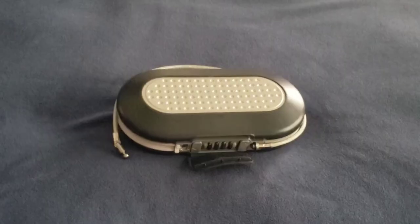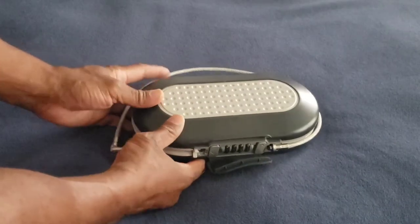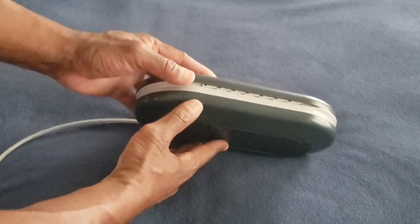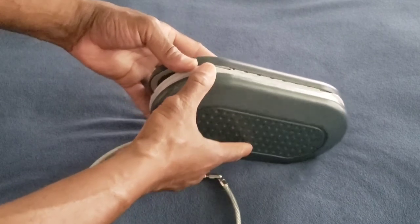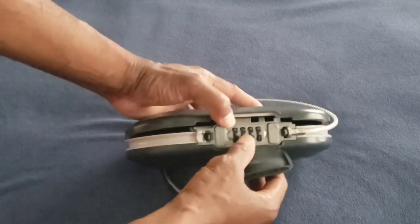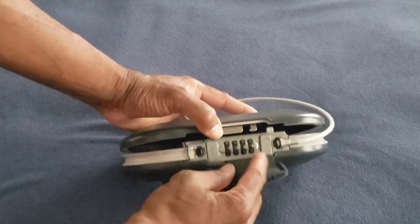There are a few flaws on this safe. For one, it's made out of aluminum and plastic, so it can very easily be broken into. If you look on the back, the hinges are also made out of aluminum, so those could easily be broken — they look very cheap. Also, this four-digit combination could easily be picked if you can figure out how to find the notches where you set your combination.